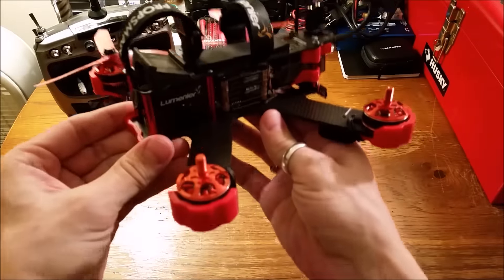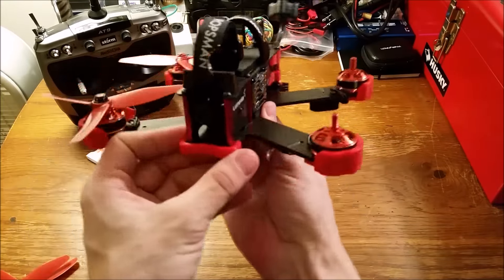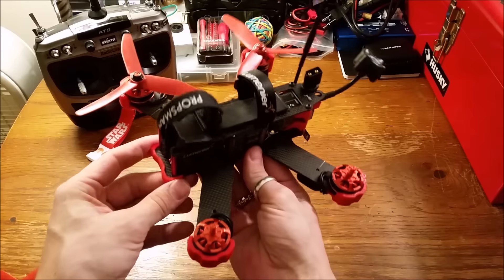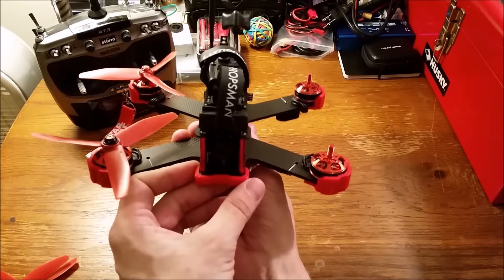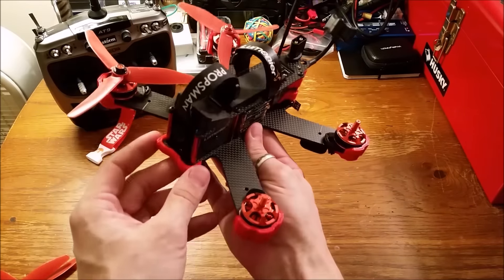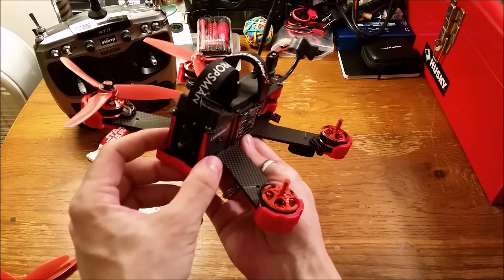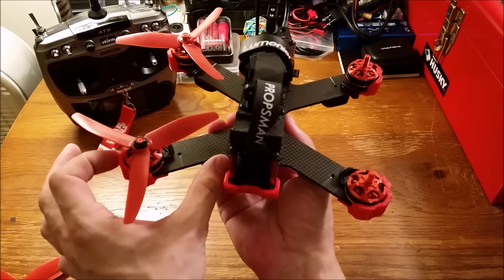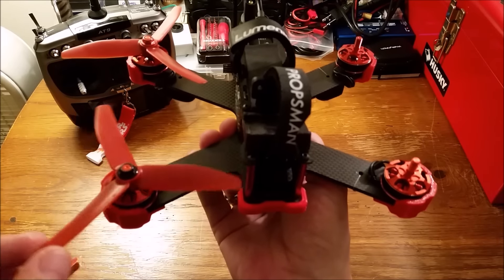First off, the frame is a Lumineer QAV210. What makes it special is it is designed for and named after the Godfather Freestyle, Charpoo. Being a 210 Charpoo edition, the center fuselage is actually a 180 size, so it's going to be a little bit narrower, and the arms are actually stretched to accommodate 5-inch props. As you can see, they just barely make it.